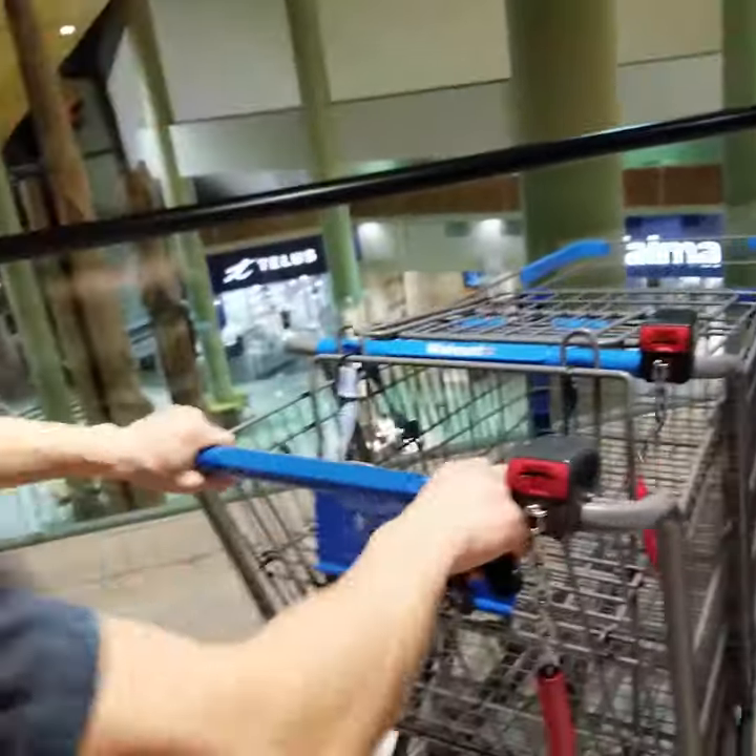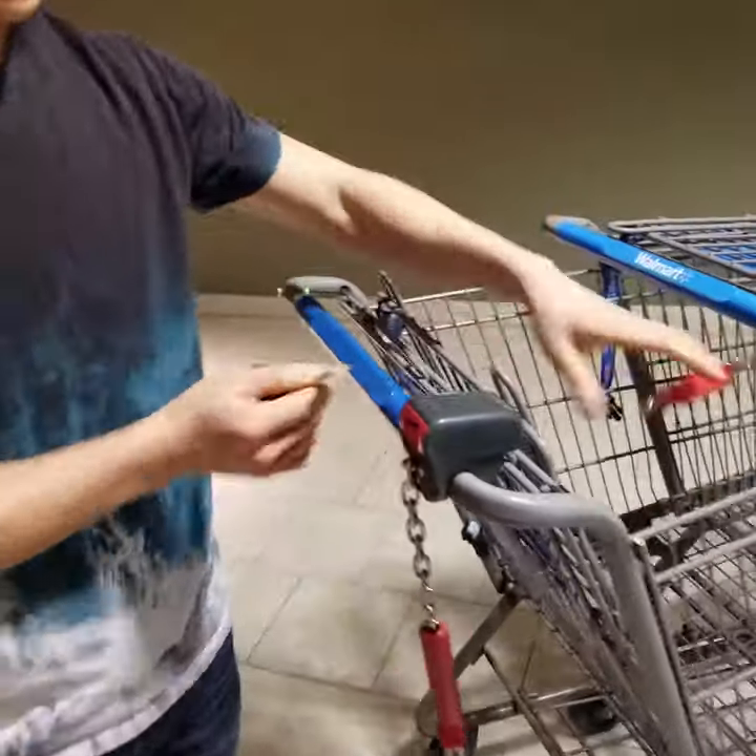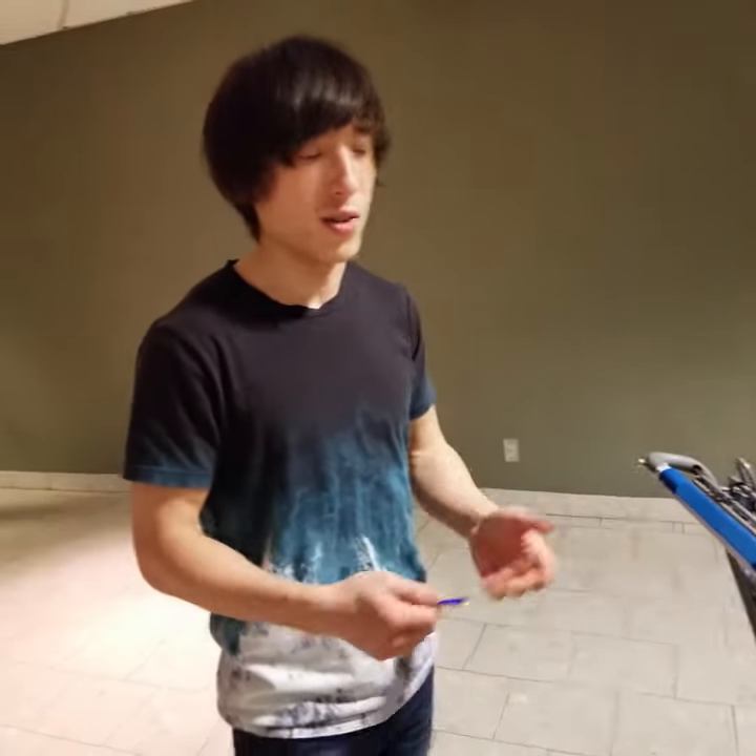This is the Card Boss and it can unlock shopping carts really, really fast. Watch this. It just took me like a split second to unlock that.